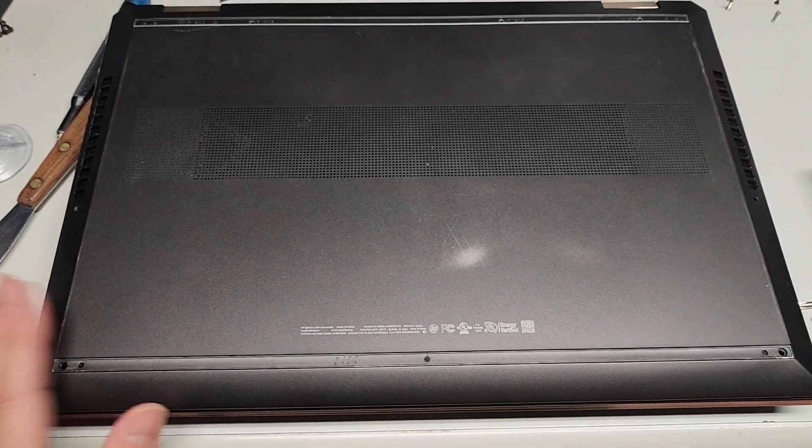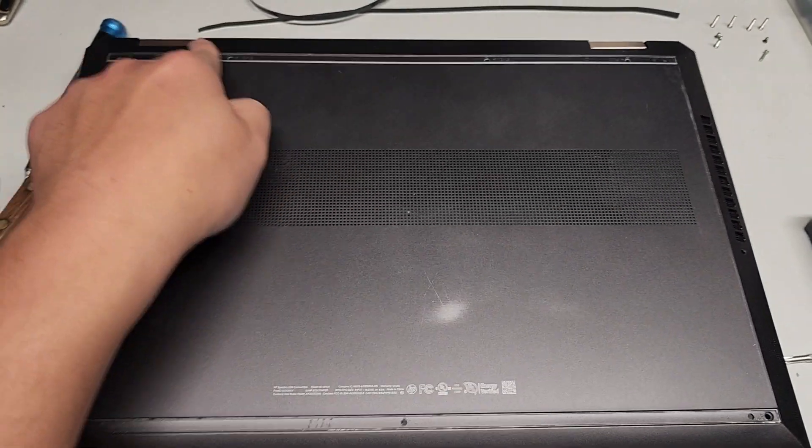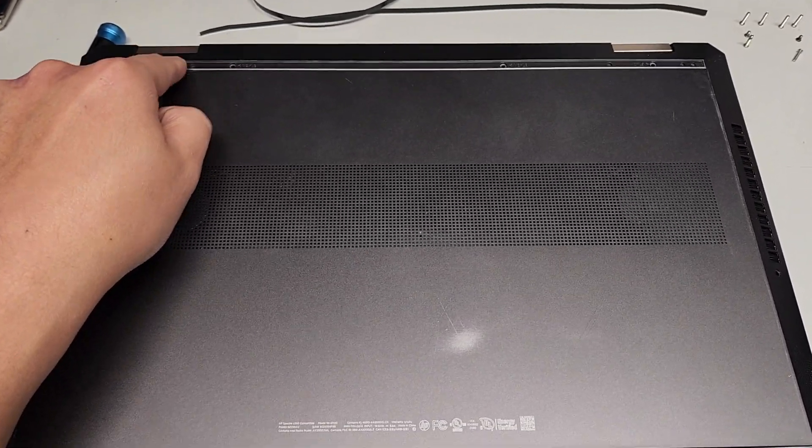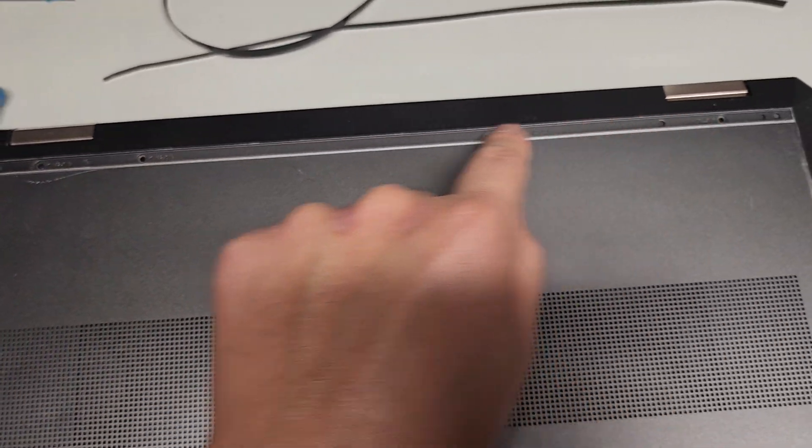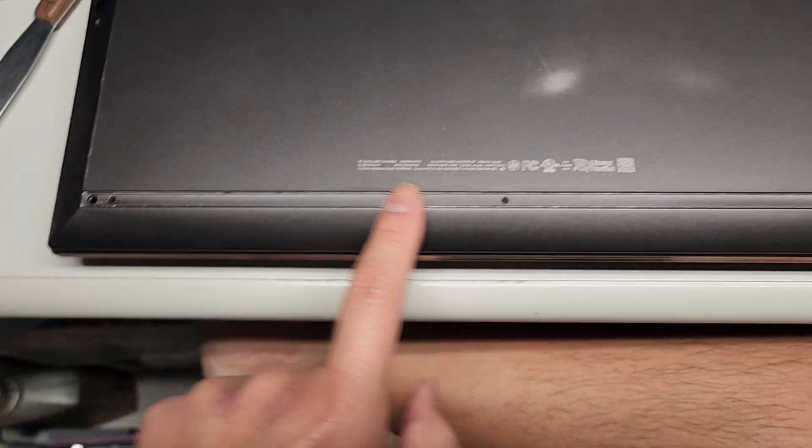I've actually opened up a lot of computers like this. You can see there's these little things here — they hide screws underneath where these rubber pieces are. Okay, so here and here.